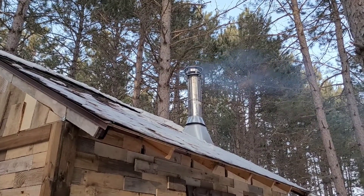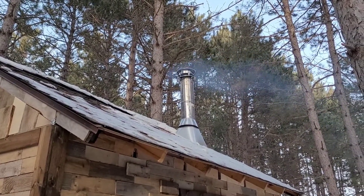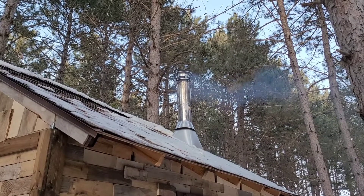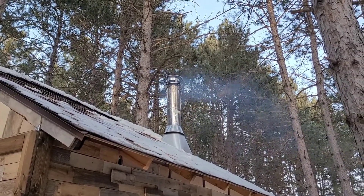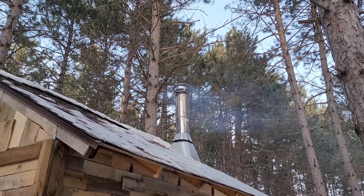Let's go outside and check the smokestack. There's our stovepipe — look at all that smoke and fumes coming right out. That is what it's supposed to do. I think we've got her figured out.